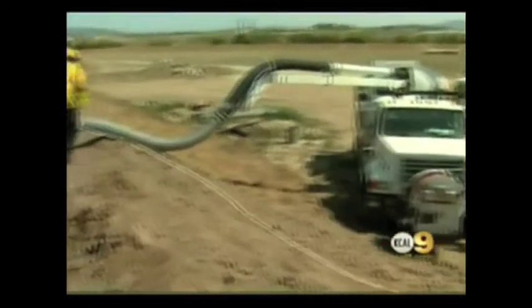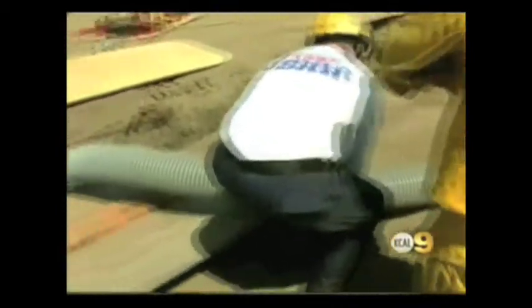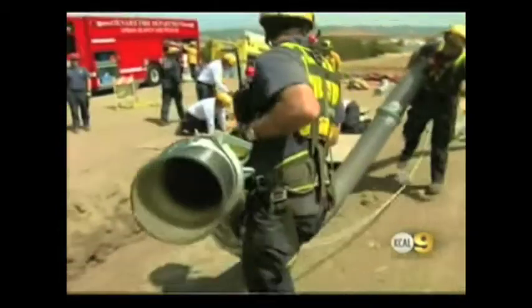We can turn that six hour digging operation into a 15 to 20 minute digging operation, saving so many lives. On behalf of Rescue Vac Systems, we would really like to thank the city of Chicago and the 2009 Innovation Award committee for this honor and privilege just to be part of this. Thank you very much.